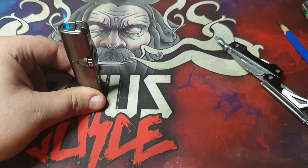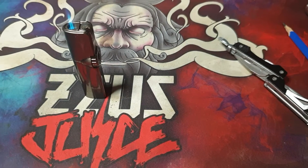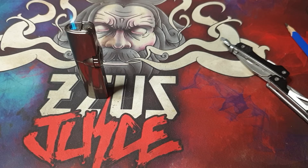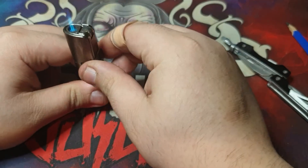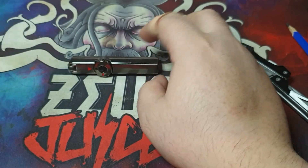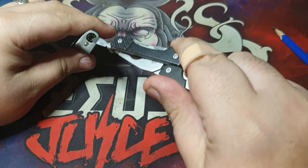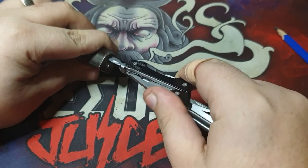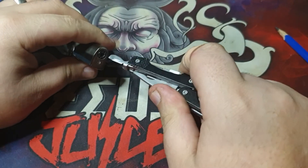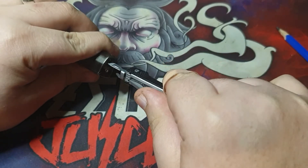Another good feature about this is you can leave the flame on — leave it still there — to do your business, whether you're lighting a power cord or lighting a cigar, which is what these type of lighters are meant for. You can also turn the flame up and down with a little tiny screwdriver — this way turns it up, this way turns it down.